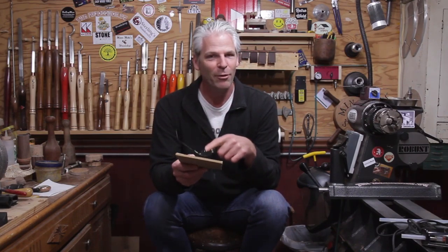Lynn from Darbin Orvar is having a makers meetup in Corvallis, Oregon. I'll put a link down below to her channel and her blog post with all the details. Whether you upload videos or you're just a fan, you can go down there. It's on May 14th in Corvallis, Oregon. I believe I have a woodcraft class that Saturday, but if something changes I will be there.